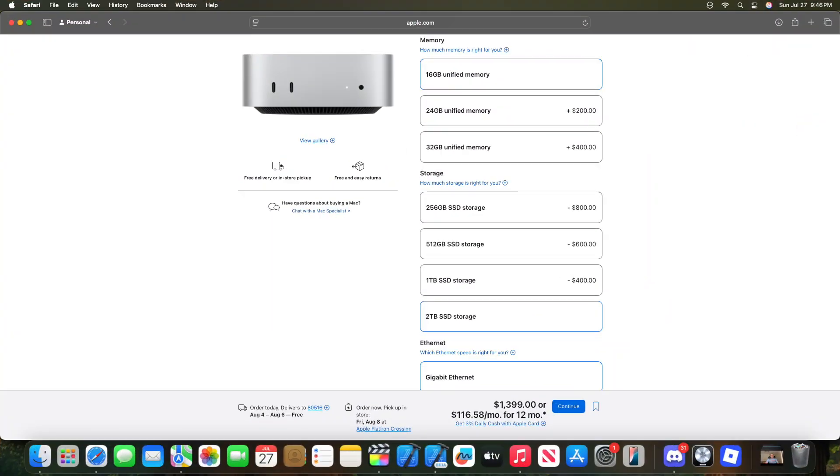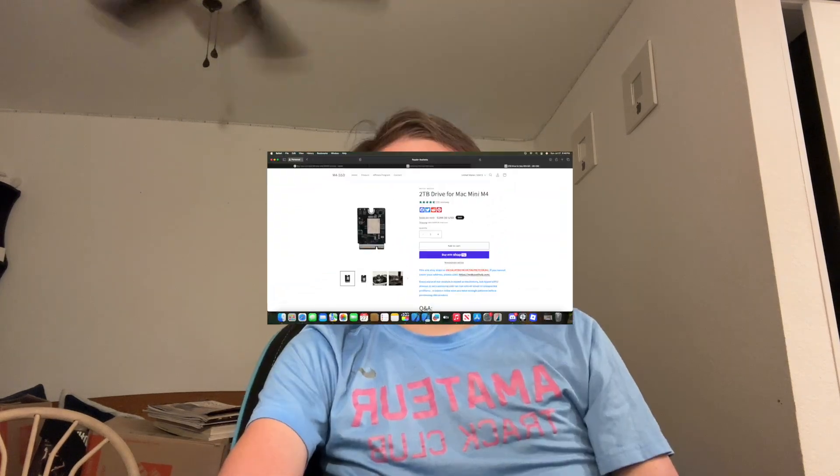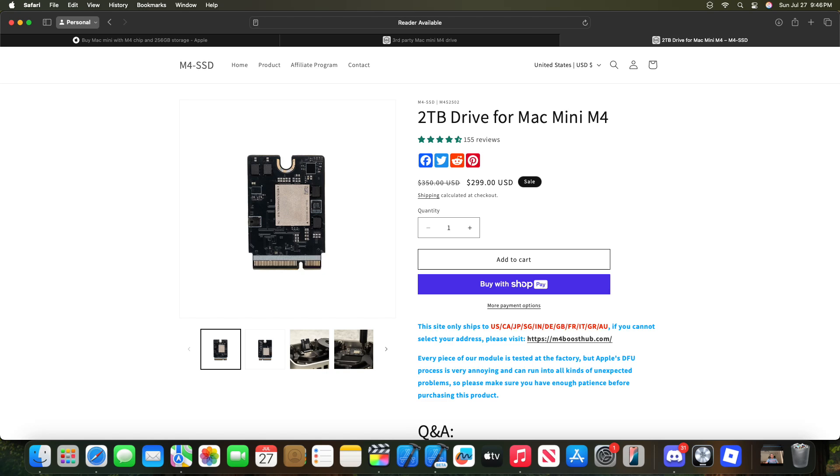It is now two days later since I upgraded the storage on my Mac Mini, and I've got to say it was well worth it. Compared to Apple's website, it is a lot cheaper — you can find a link in the description below. Keep in mind it is a little bit tricky, especially if you don't have any prior experience opening up Apple products. But if you have the skills, it is 100% worth it. The SSD is only $300 as of right now — they did have a sale when I got it — and the normal price is still pretty cheap compared to what Apple sells it for, which is $350.